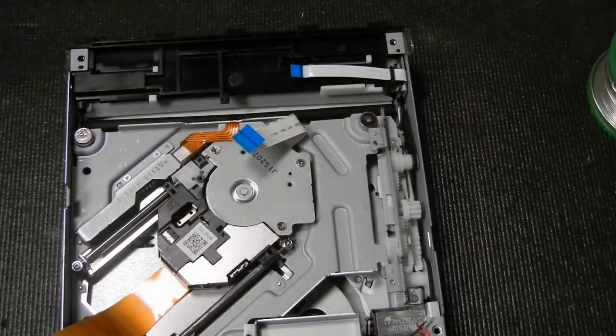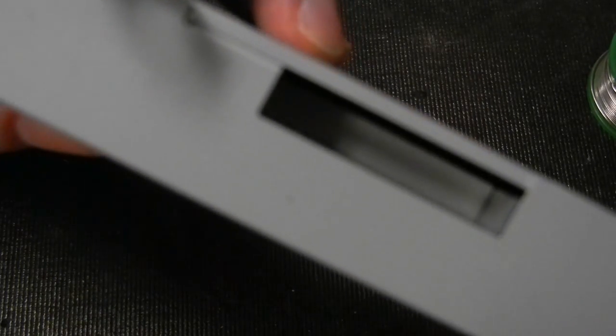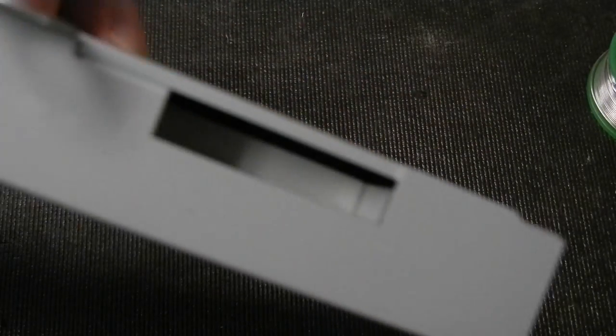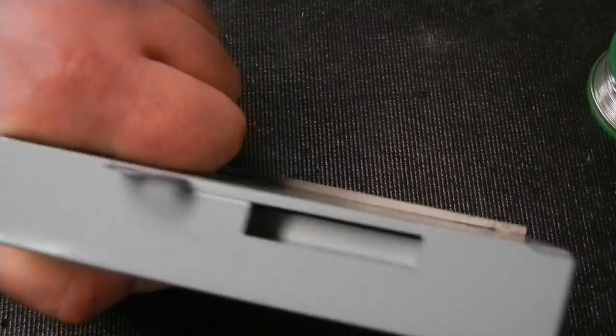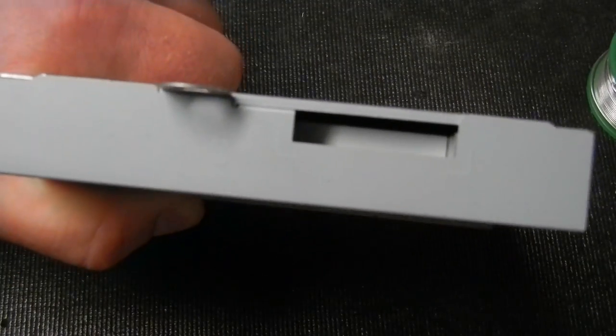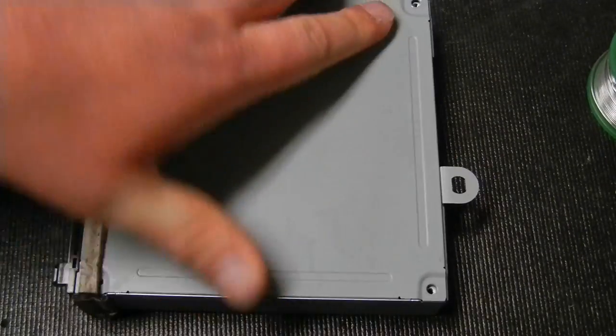Set the old disk drive board inside the console so you don't get it mixed up — as we discussed earlier. Now set the old drive aside. The new drive I sell doesn't include a disk drive board, because 99% of people won't need one — you're using the old board anyway, which actually saves you a step in the installation.